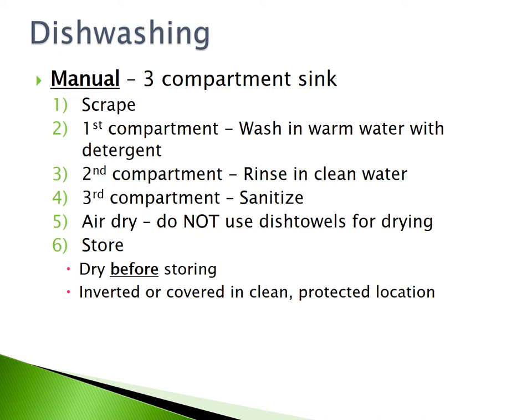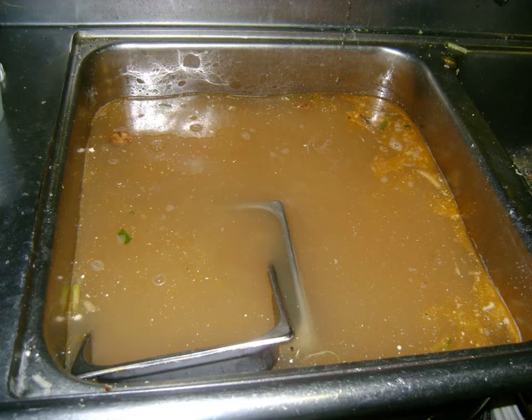Ensure that the dishes are dry before you store them. Invert or cover the dishes in a clean, protected location to prevent contamination. When using a 3-compartment sink for manual warewashing, ensure that the water being used is clean at all times.